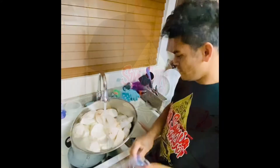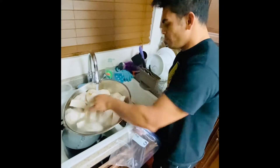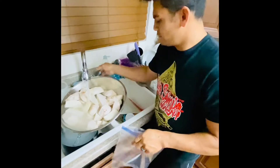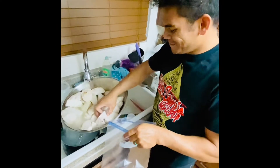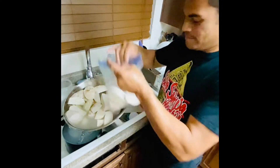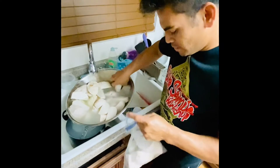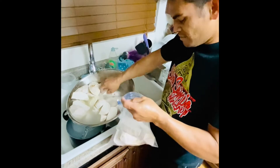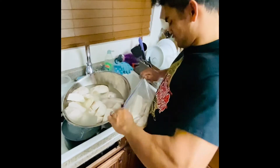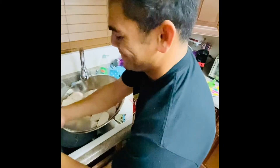Now we already cut them in four pieces, so wash them again, let the water drain out, and then you can put them in bags so you can use them over time. You can put however many pieces you want — six, seven, eight, ten — it's up to you. Then zip it up and put them in the fridge. That's how it's done, and they're ready to bag.